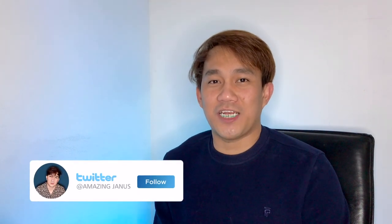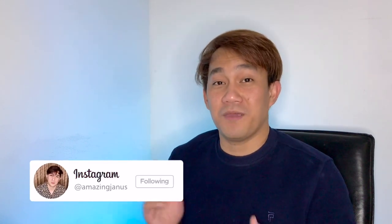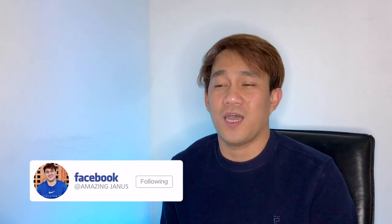For today's reaction video we're going to react again to one of the most influential artists and guitarists, which is Alip Ba Ta. But before anything else, I would like to thank all the Alipers and all the supporters of Alip Ba Ta who watched my recent reaction video entitled 'Goosebumps'.